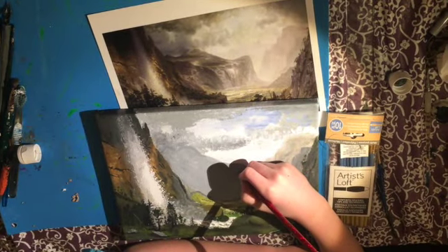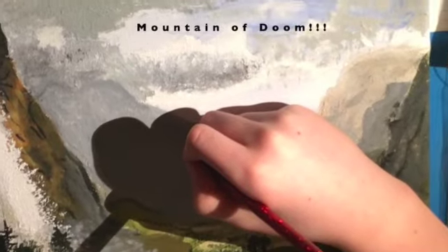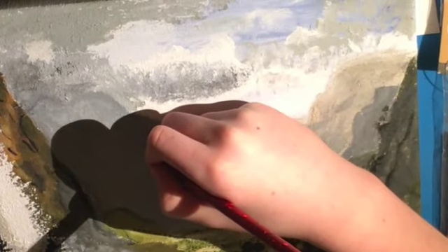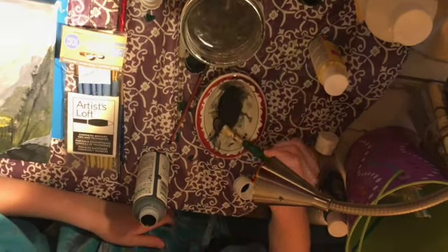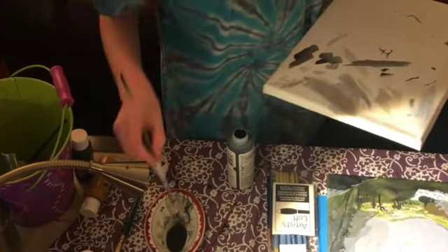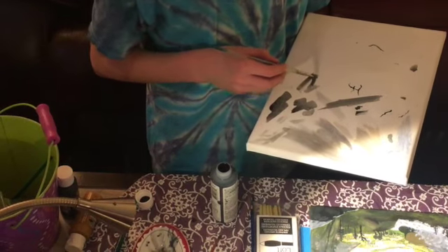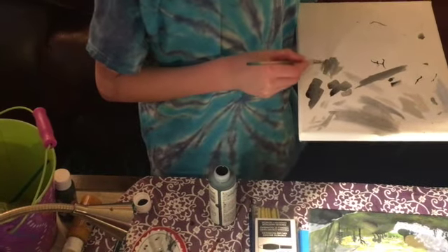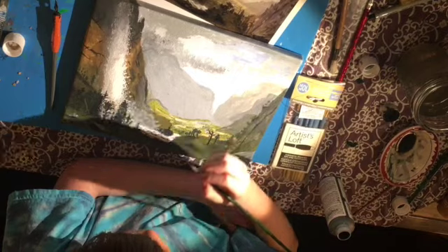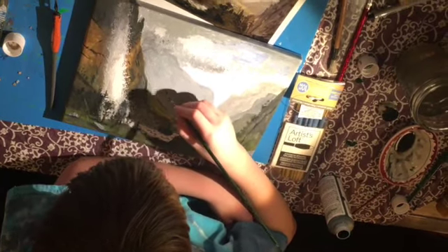The thing about the mountain in the background was it was the last chance to mess it up, which is why we called it the mountain of doom. Here I am making my wash and testing it. The wash can be used for shadows, and that's the main reason I was making it. I think it works well because it can be blended.